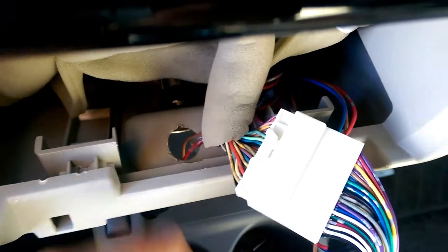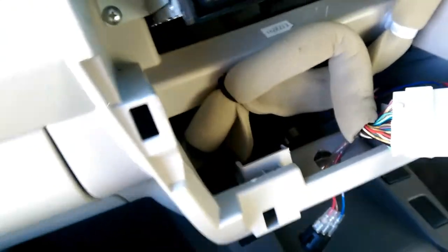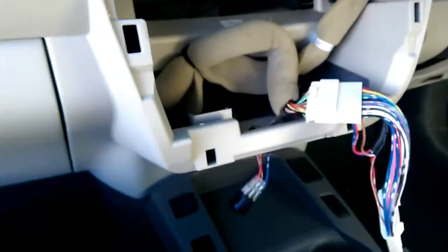Here is where the hole goes. So now that I've got the camera moving, there you are in the dash. So if you bring it down and you're looking from above,